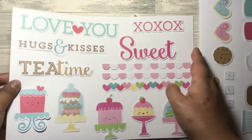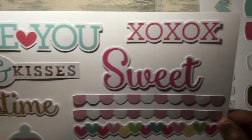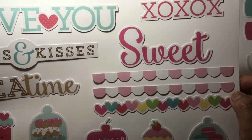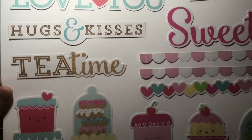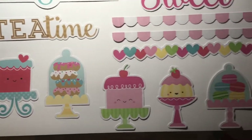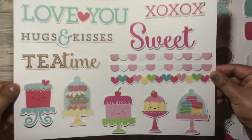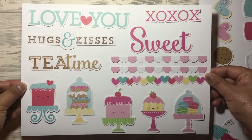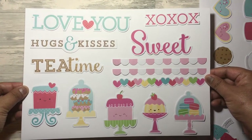And then the last sheet has lots of words — XOXO, sweet, borders, love you, hugs and kisses, tea time — and then the little cakes as well, which are just so cute and sweet. So that's the Cream and Sugar ephemera set from Doodlebug.